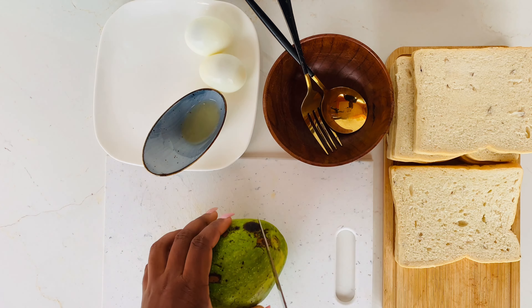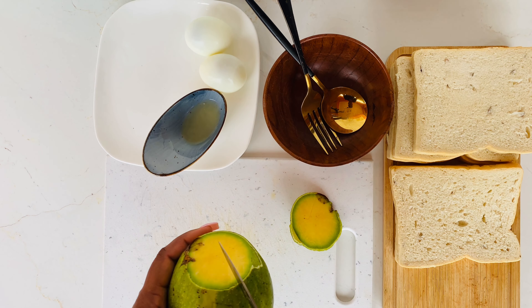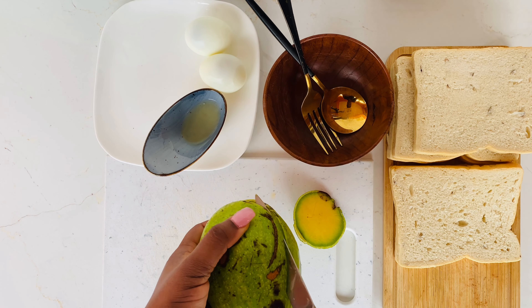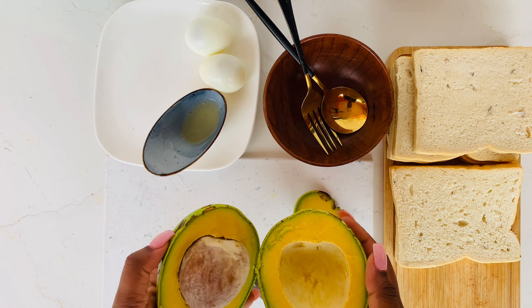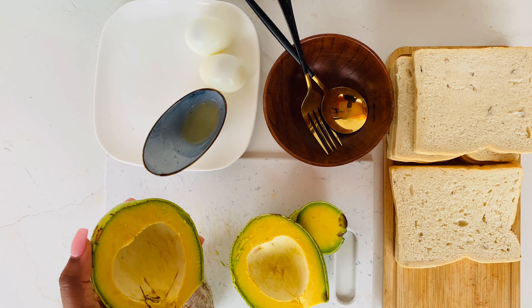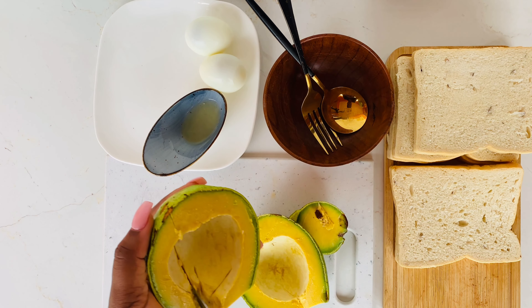We've known it to be called 'pear' in Ghana our whole life, and suddenly everybody's calling it avocado — so why not! I have some very nice ones. The avocado is in season in Ghana but the price is not that friendly, so when you buy avocado you can't leave it to just get rotten and throw it away. This is why you need this recipe, so please watch it till the end.